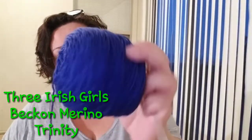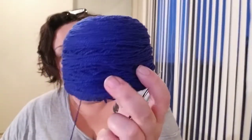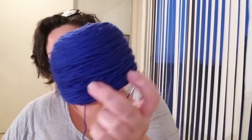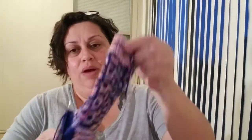The other yarn was also Three Irish Girls. This was the Becken Merino in the Trinity colorway. It's actually more of a royal blue - it looks kind of navy on the screen, but it's a royal blue. It's bright. And the last time I showed you, I only had the leg done of one sock.